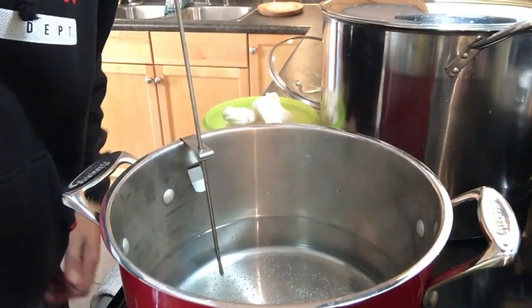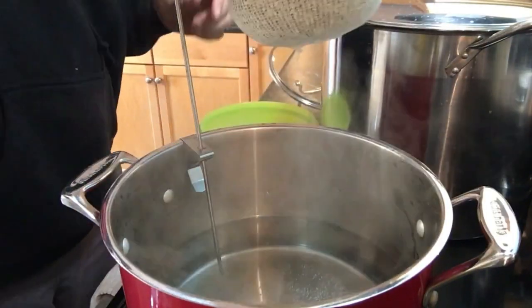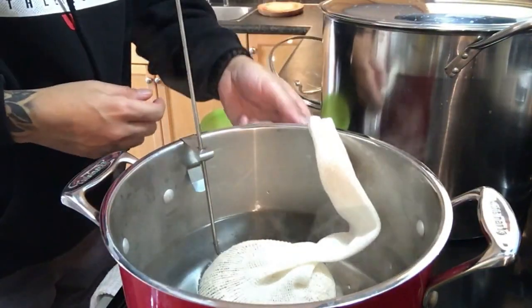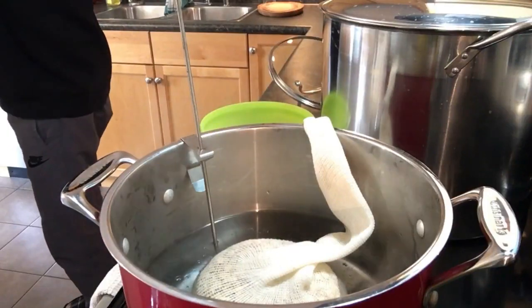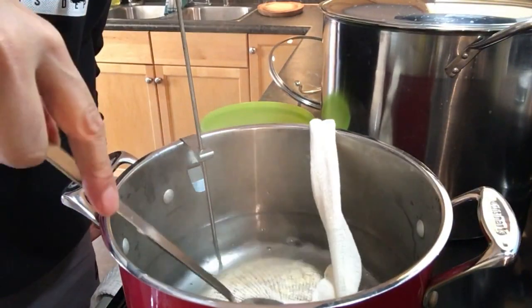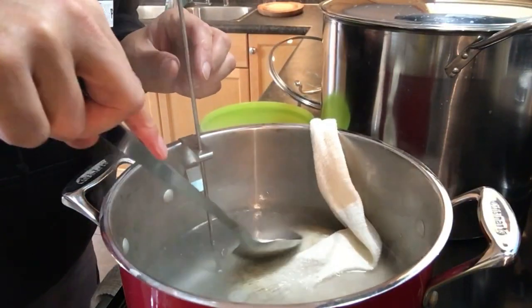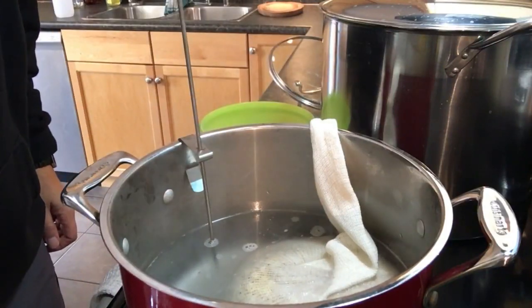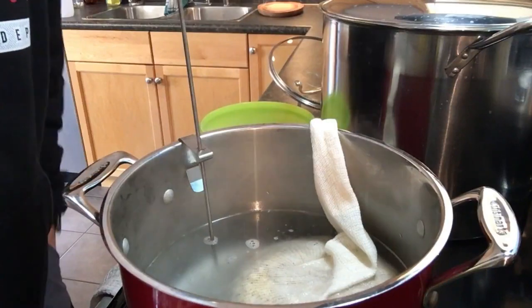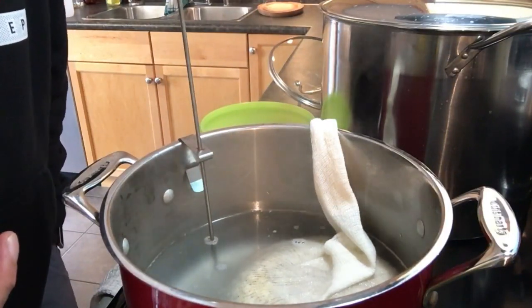We are at 155 degrees, so we're going to drop our grains in now. The temperature will drop when you put them in — just hang the bag over the side and you're good to go. Give them a move around with a spoon. We're going to steep these for 45 minutes and you want to keep a consistent temperature around 148 to 152 degrees, monitoring and turning the burner on and off a little bit. We'll be back after 45 minutes.